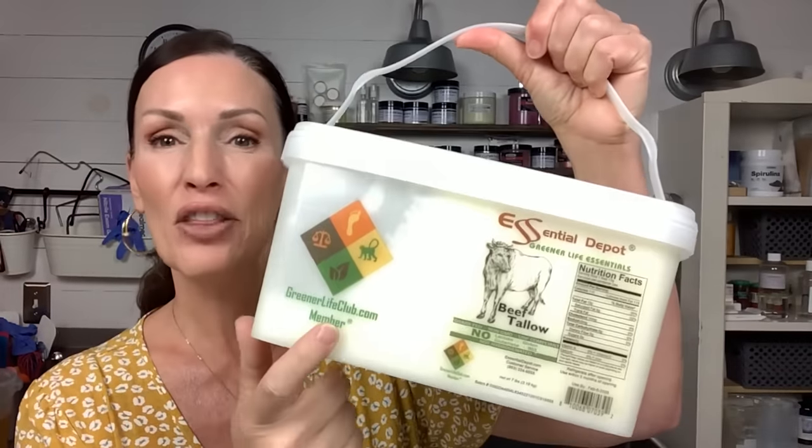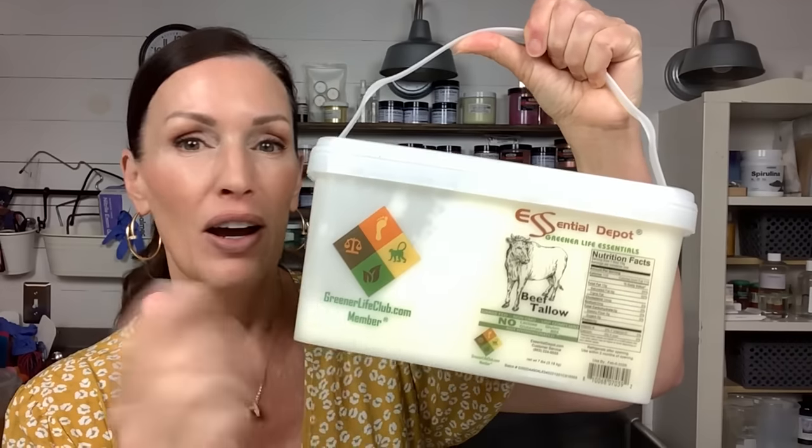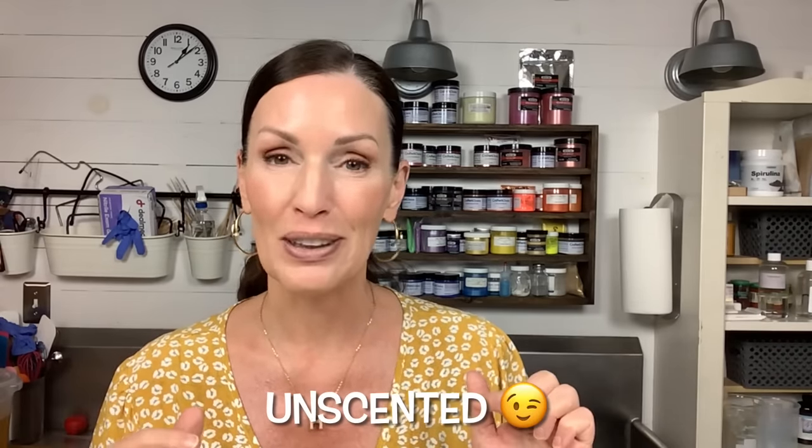I'm going to share the full recipe down in the description box below. We're making tallow soap again - a little bit different recipe today. I got this non-GMO sustainably sourced beef tallow, and tallow makes a fabulous soap. I'm thinking I won't add any color - with six percent vanillin I know this is going to discolor, so I'll pull off a little portion of the batter uncolored to do a swirl. No micas today - just kale and clay like I always do.